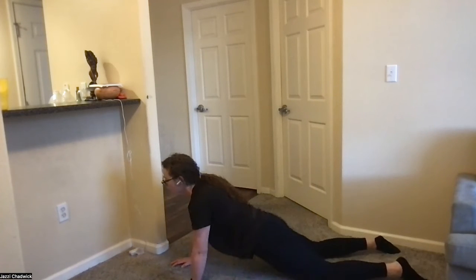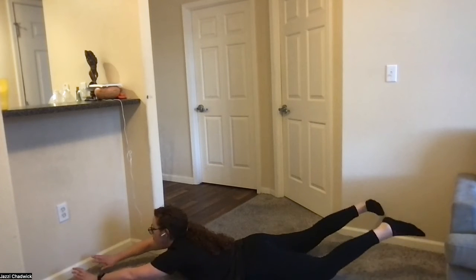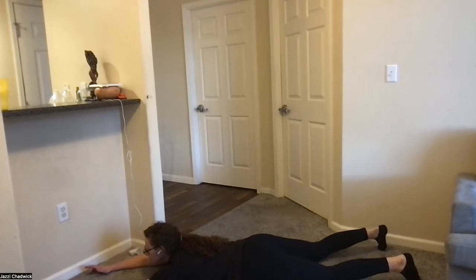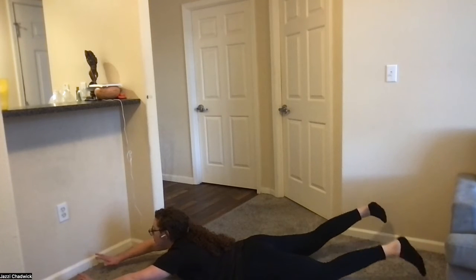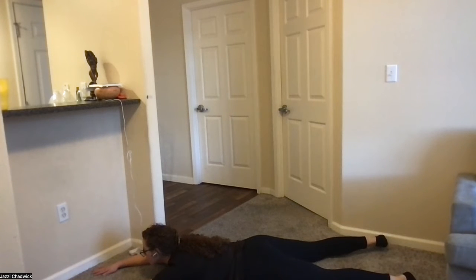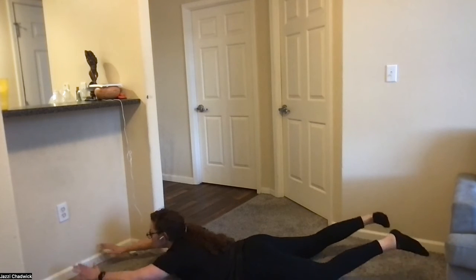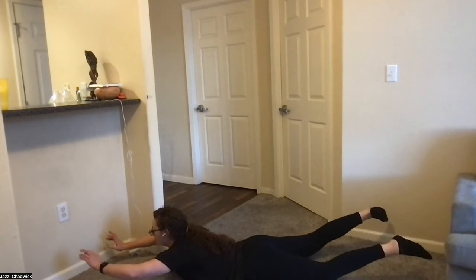Last movement — supermans, on our stomachs. Drive your heels towards the ceiling — that's what's going to help us feel the movement where we need to. Working on glute strength and back strength. It's actually a nice one to end on. And we're not doing burpees — just kidding!